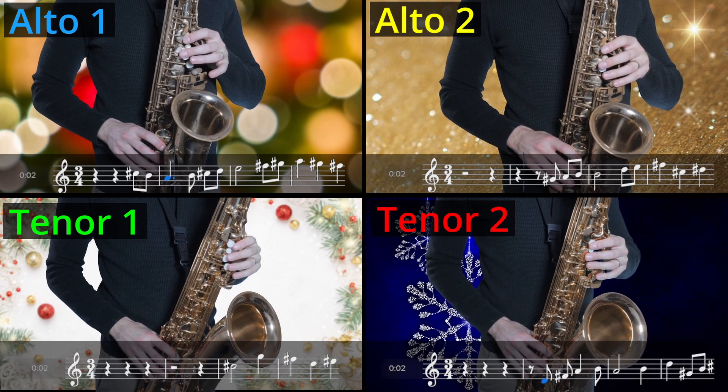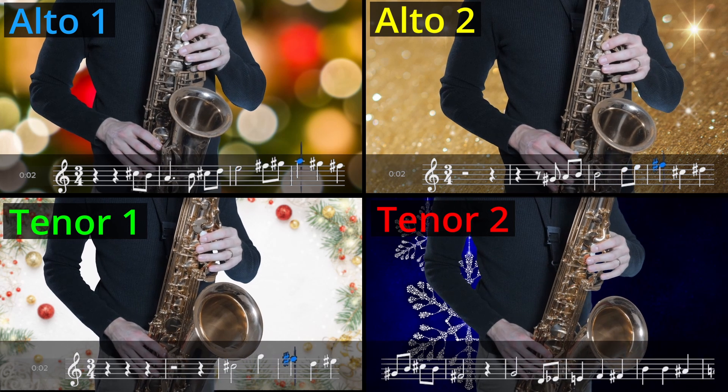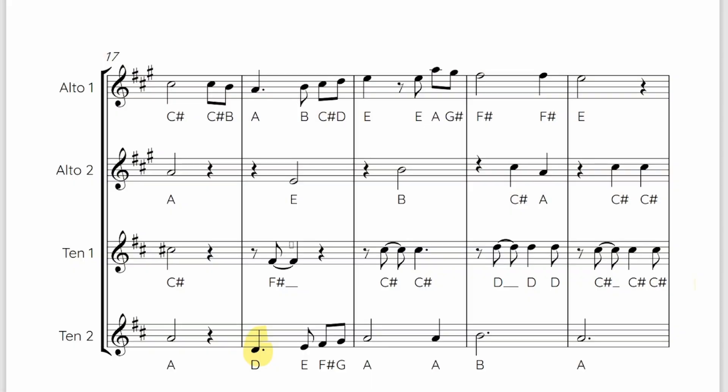Now alto one, which will be in the top left hand screen, is playing the main melody, and the other parts are providing the accompaniment and harmony. If you want to test your reading and ensemble playing skills, then I would work more with the other three parts — and that's particularly true of the middle of the arrangement, where you'll hear the two tenors and the second alto part bouncing off each other and playing on different parts of the beat.